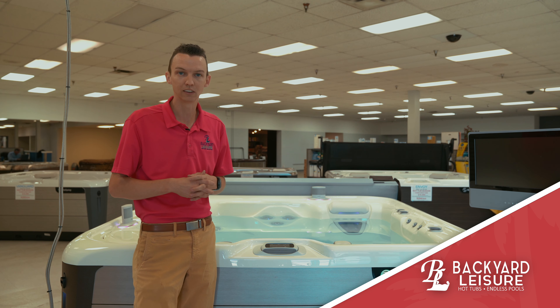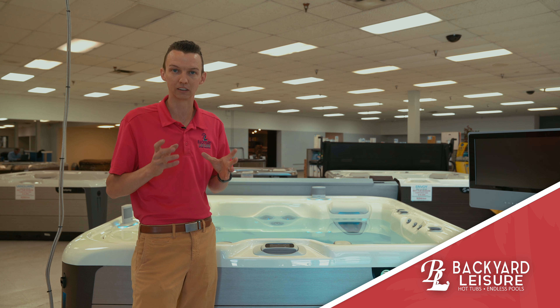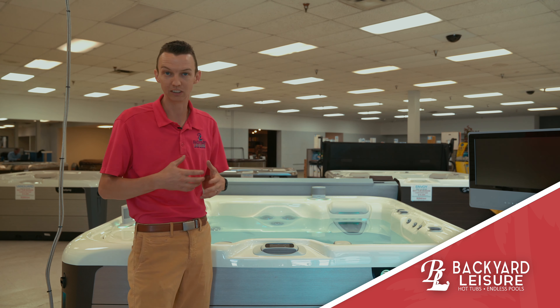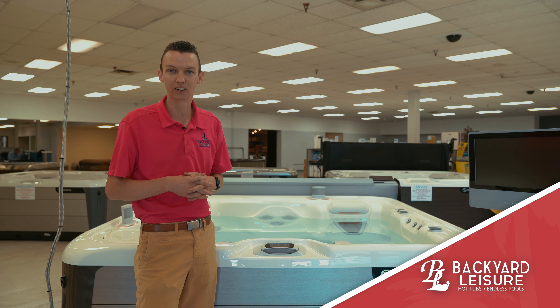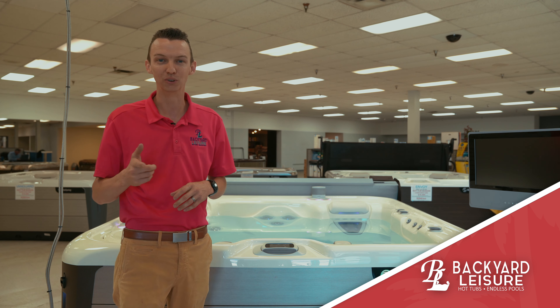We've put a few hundred of these out into the field and we're just having really good success with them. Everybody's loving them, and it's saving people money, making their lives easier, and making their hot tubing experience more enjoyable. So check it out — get a hold of us or your local Hot Spring or Caldera dealer to talk more about it. I'm Josh with Backyard Leisure. Hot tub — you need it.